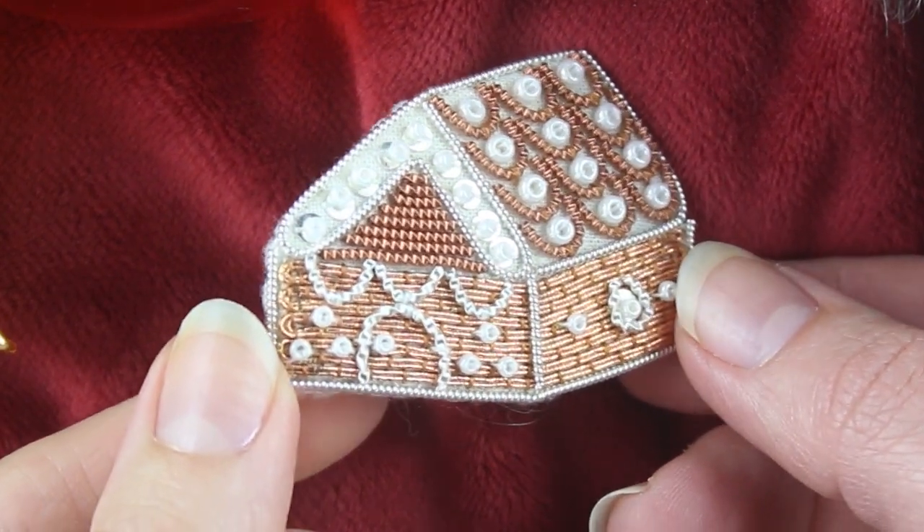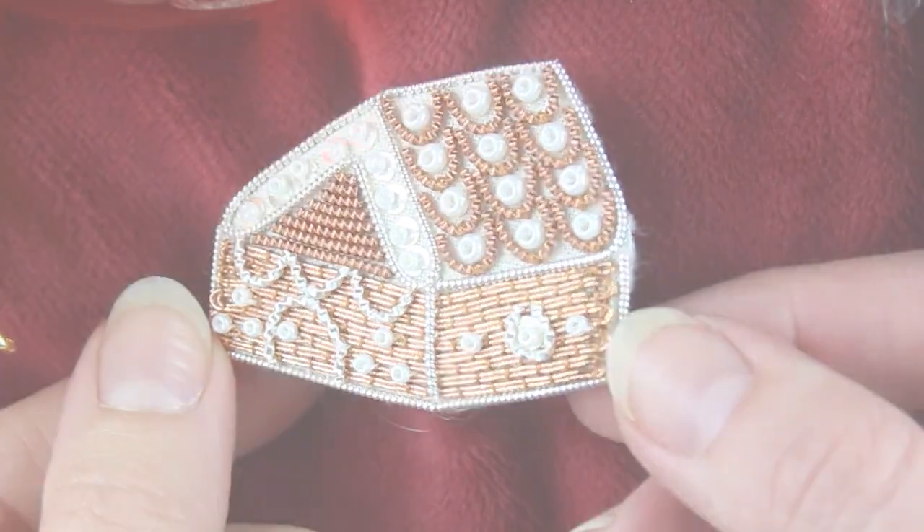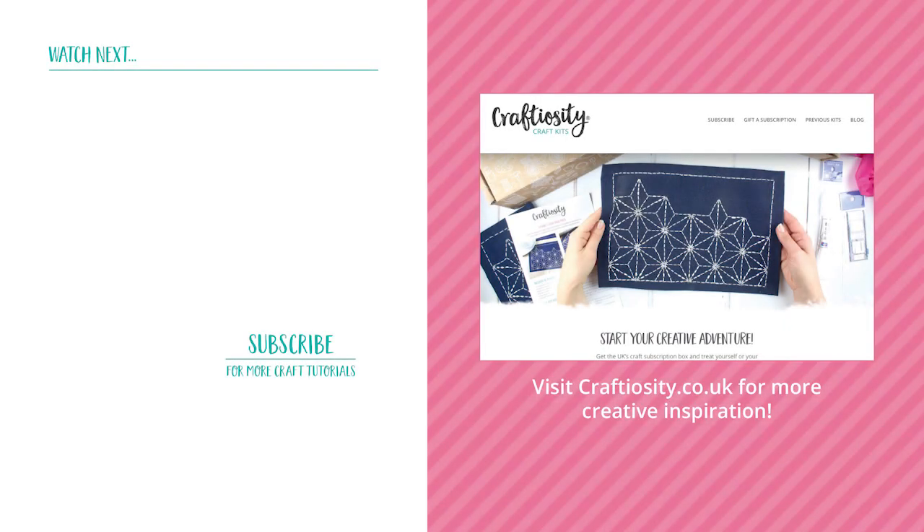Well done, your little gingerbread house brooch is complete. Thanks so much for watching, I hope you've enjoyed this tutorial. If you have, subscribe to our channel or head on over to craftiosity.co.uk to sign up to our newsletter for regular inspiration and tutorials into your inbox.